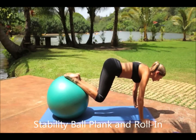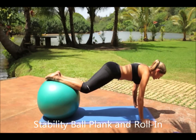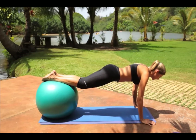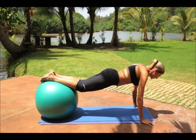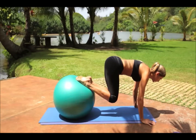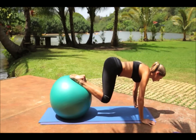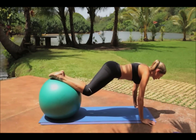Stability ball plank and roll in. Lie on the floor face up with both legs propped up on the stability ball, legs together and ankles on top of the ball. Fully extend your arms to each side so your hands are flat on the floor. Then lift your hips and slowly pull the ball towards your chest with your feet. Pause, reverse the motion and repeat. Try to keep your hips as level as possible throughout the entire move.